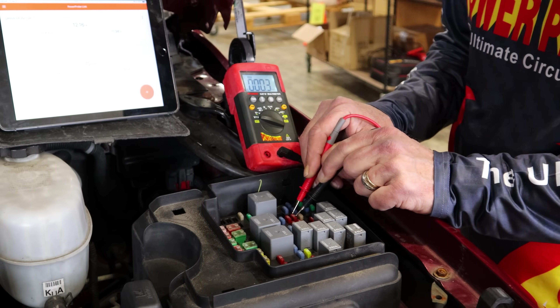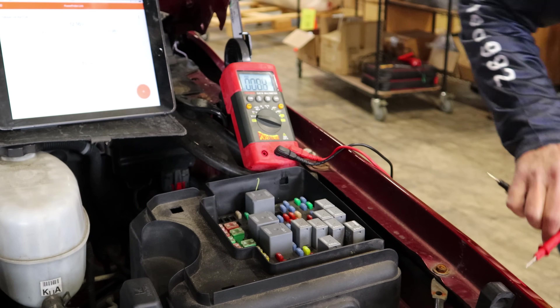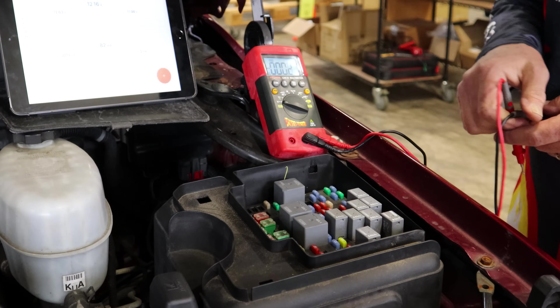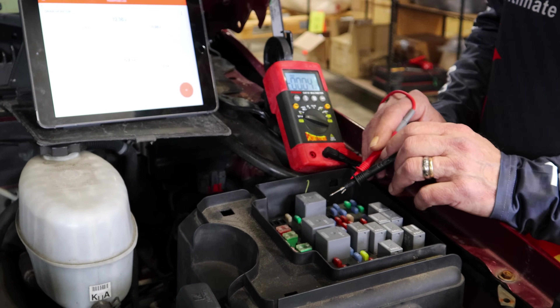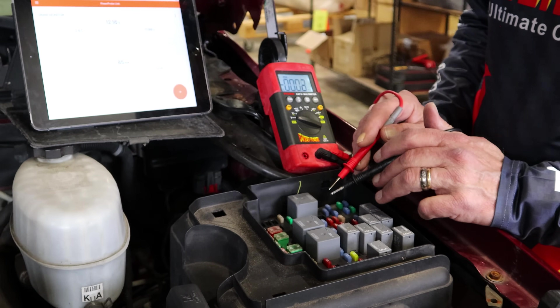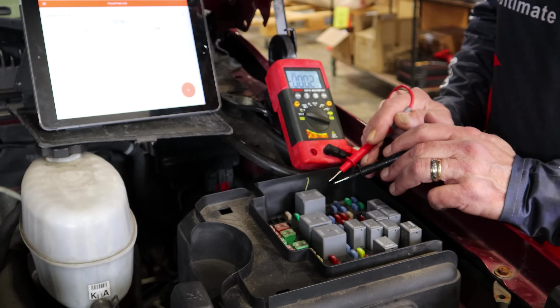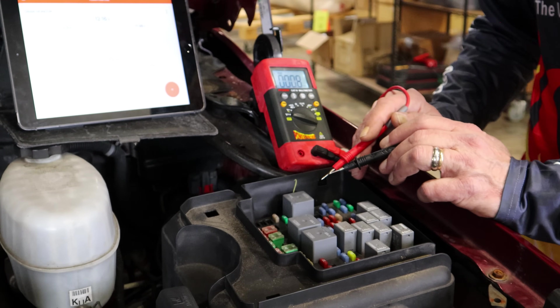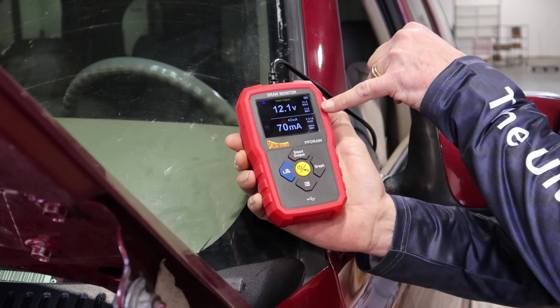We've identified this fuse as the only other active fuse in here, and looking at the fuse panel it appears to be for the HVAC control unit. We're going to do a little more further diagnosis — pull up some schematics, see what's on that circuit, and go from there.